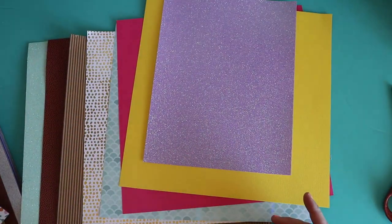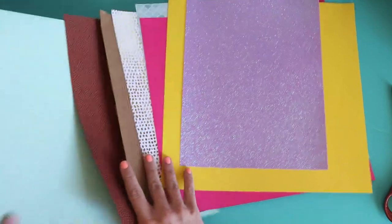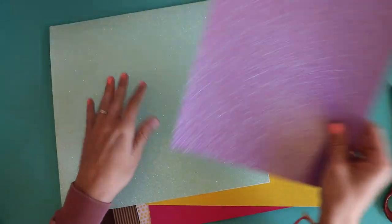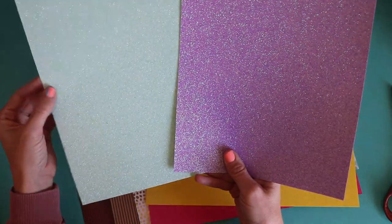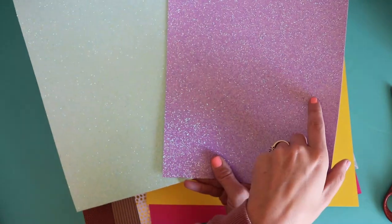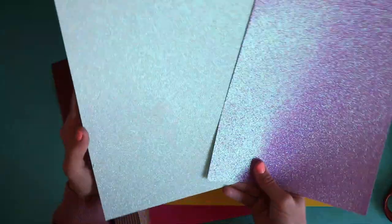I also have vellum to cut — there is a vellum setting, so we will be cutting vellum. There's also glitter paper at Hobby Lobby. I have two types: one from the individual sheets and one from a pack, and they are very different. The individual one has a rougher texture — it almost feels like light sandpaper — while the pack version is way smoother. The pack version also has a thicker board. We're going to cut both and see which cuts better. There is a glitter setting for the thicker material. But we do love glitter — pretty and shiny.